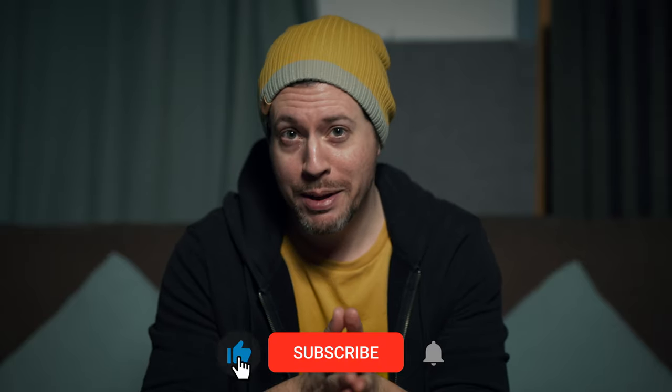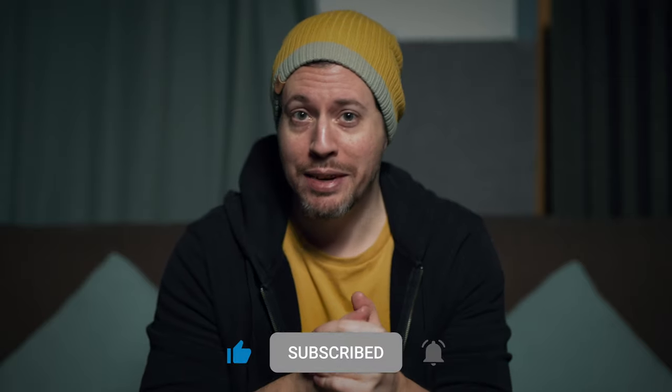Before we do, it would mean a lot to me if you could hit the notification bell by your subscribe button — it just means that you will never miss a video. I'll probably do a full review of this product, so definitely hit that. It means a lot to me. Cheers guys.